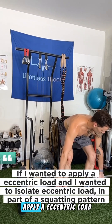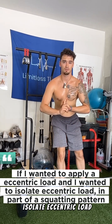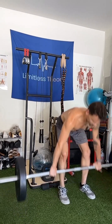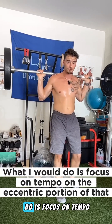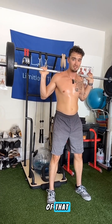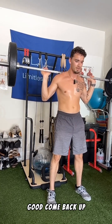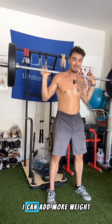If I wanted to apply an eccentric load and isolate the eccentric load in part of a squatting pattern, what I would do is focus on tempo on the eccentric portion. So as I'm slowly going down, I might count to five — good — then come back up at normal tempo. Once again, isolating the eccentric portion. I can add more weight.